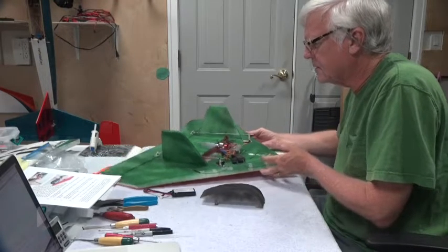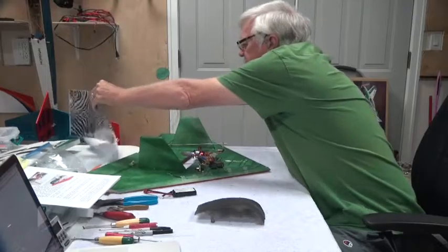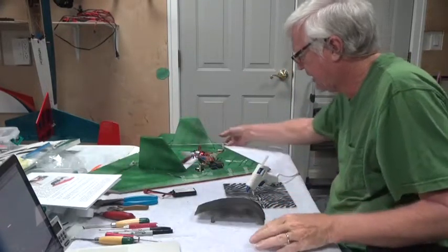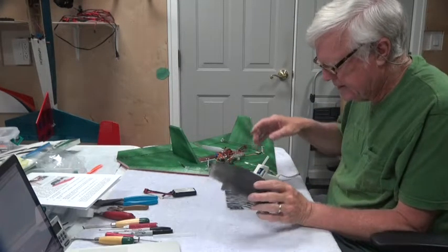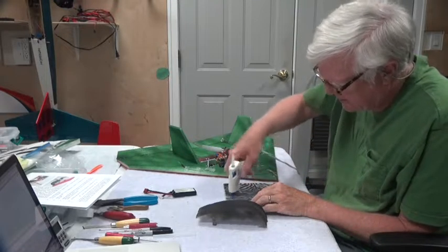Alright, let's get ready to glue. Grab the glue gun. For this one, I'm going to make sure I've got an extra glue stick handy. A whole lot of glue — one glue stick in there ought to be enough.